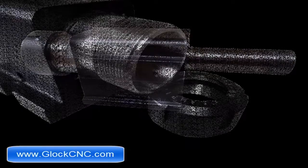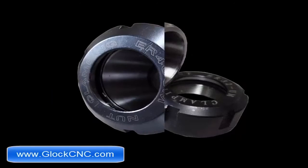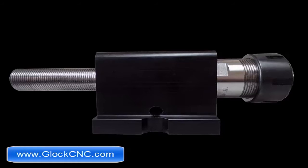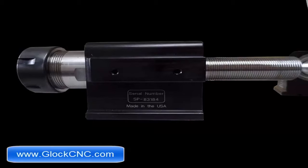Of course, these are our standard ER collet headstocks that we also have available. Don't forget to check out the motors we have as well. Also consider that with the MT3 with chuck adapter, you could mount one of the 5C collet chucks on there, which is another option for you. Once again, this is James with glockcnc.com — I'll talk to you later.